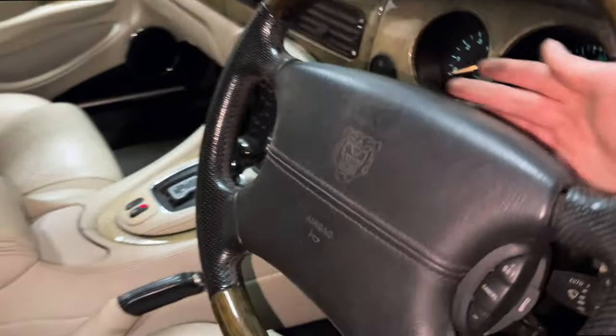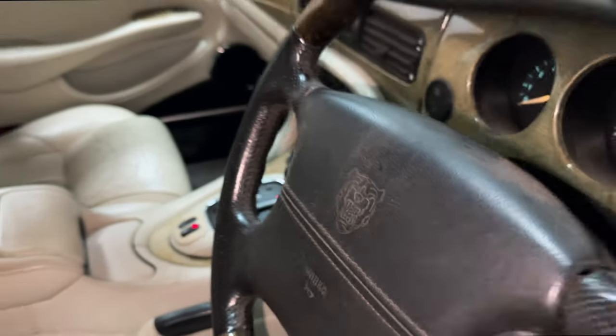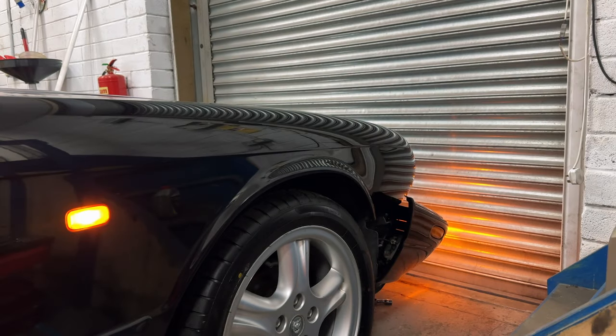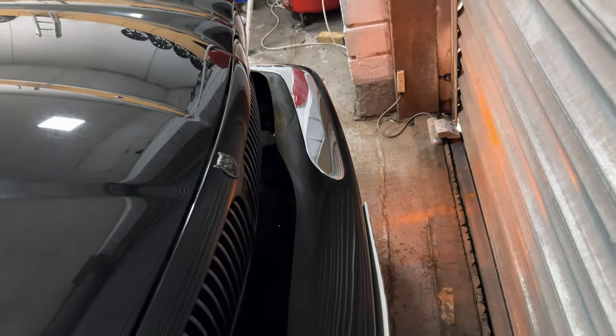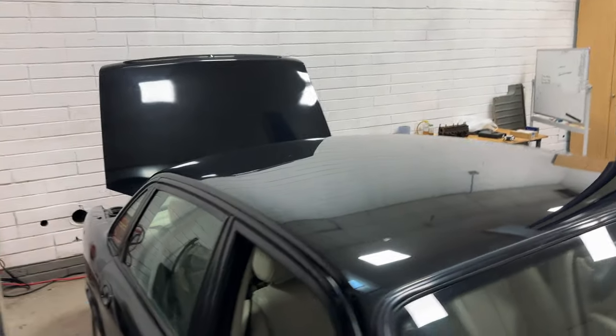I now know why it was indicating really funny when I was out on the road — because when you indicate to the right, this one doesn't work. Good news guys: as you can see it was just a loose connection, just needed to push them together a little bit better. Better check the other side while I've got the bumper off. There we go — we can see that side is also blinking, so we are fine.